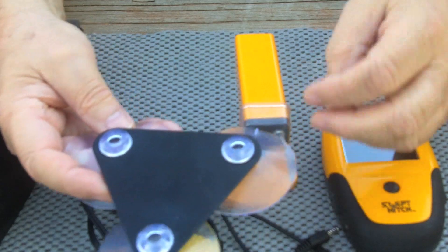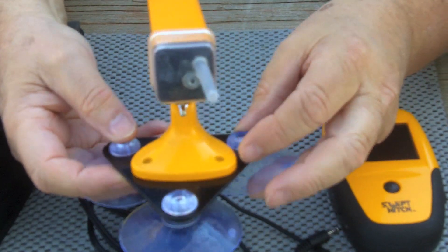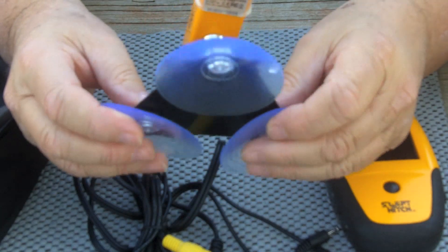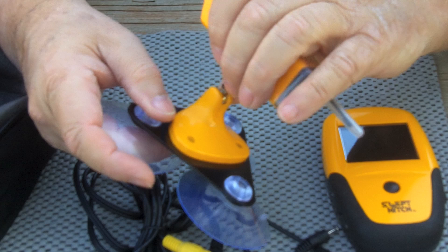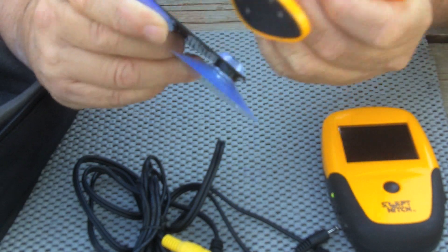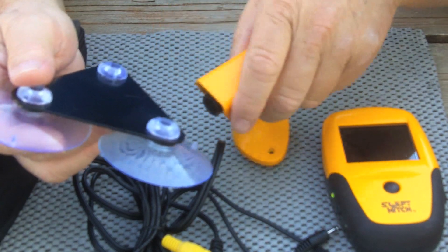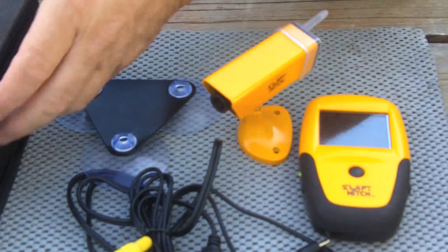Lastly, it comes with a magnetic base with suction cups, intended so you can attach the camera to an otherwise non-magnetic surface. I've used it on my window and other things just trying it out, and it seems to work pretty good.